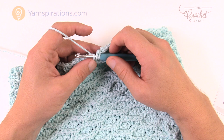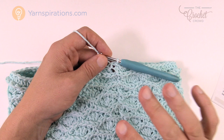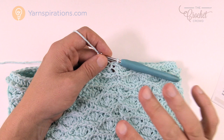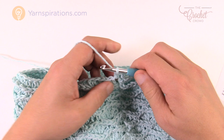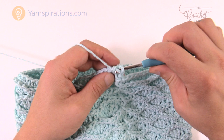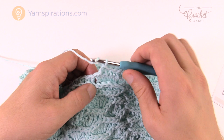When you get all the way back around, join to the top of the beginning chain two. Now rounds two and three are identical — I'll show you once and then you'll do both. Chain two — counts as nothing. The first half double crochet goes in the space between stitches. Just go into each space between the half double crochets all the way around, join to the top of the chain two, then begin again with half double crochets in the spaces between. Do that for rounds two and three.